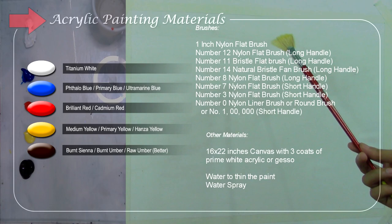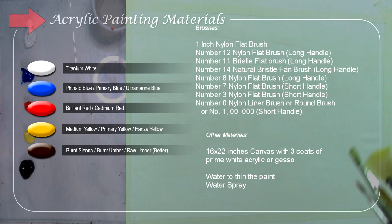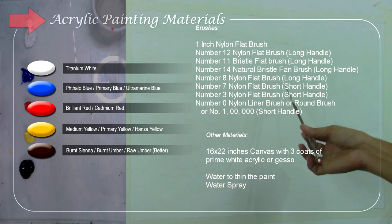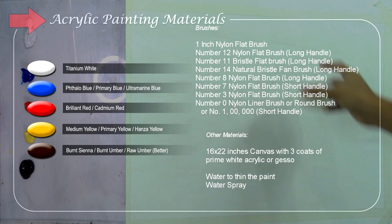I also have a number six bristle fan brush, a number seven nylon flat brush short handle, a number three nylon flat brush right handle, and a number zero liner brush for the details. You can also use a round brush — number one, zero, double zero, triple zero — whichever you like.